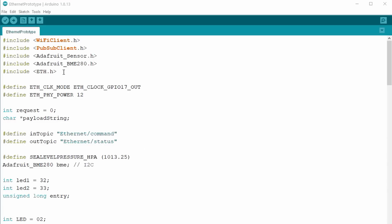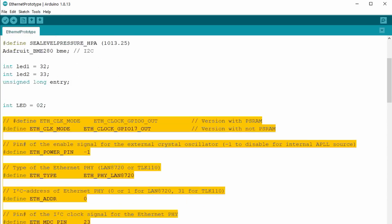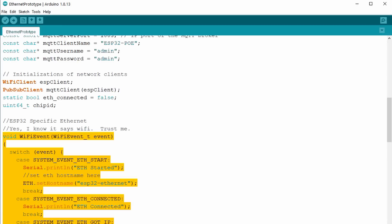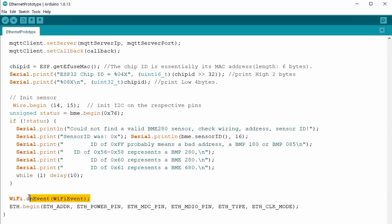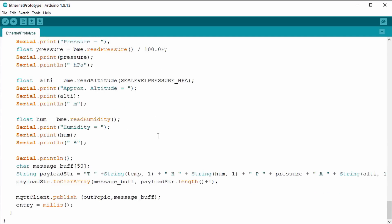The device also waits for MQTT commands and switches an LED on and off. What are the changes from a Wi-Fi-enabled sketch? We have to include this library and add the pin definitions for the chip. And here we see a function that shows us what happens and also shows us the IP address. In setup, we have to call this function and start the Ethernet with all pins from before. The loop stays more or less the same. Where did I get the sketch from? I combined a few sources and did some tests till it worked.